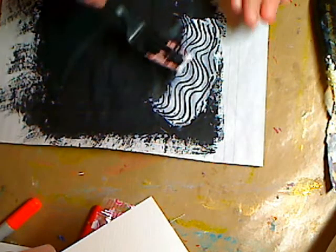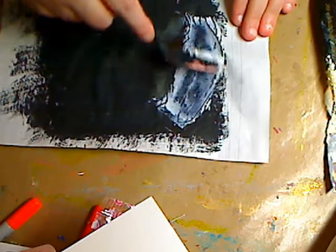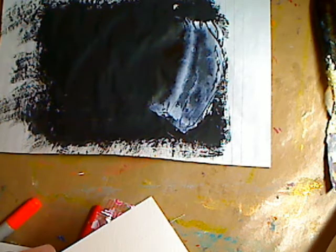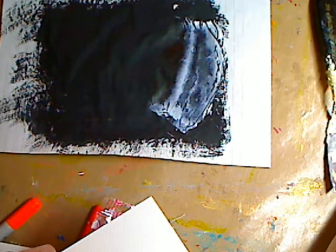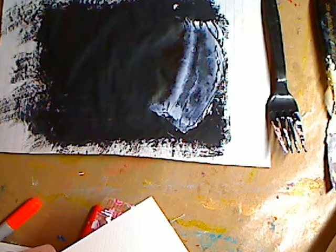That little bit of molding paste makes such a difference. So those are two ways to do it with molding paste. The molding paste we made — you can use your fiber paste, you can use whatever you want.